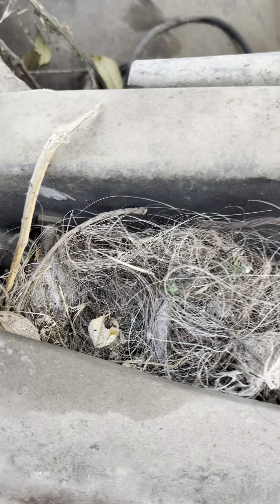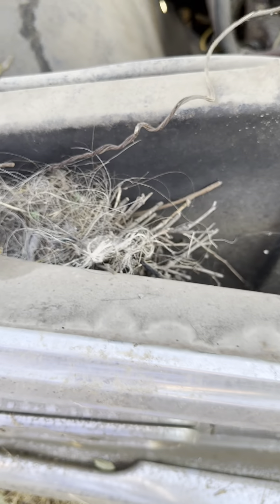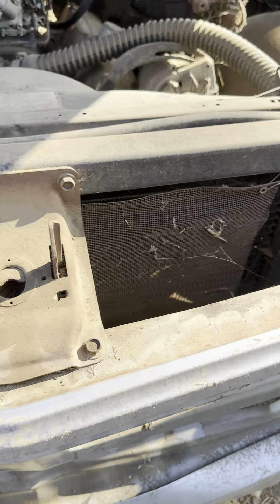Look, a bird done made a nest off in there. The hood was open just a little bit — that's the trick, bird used the horse hair to build a little nest off in there.